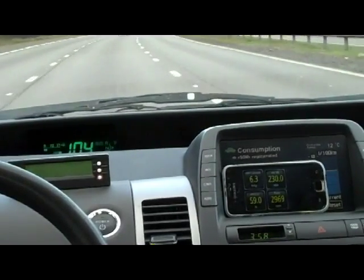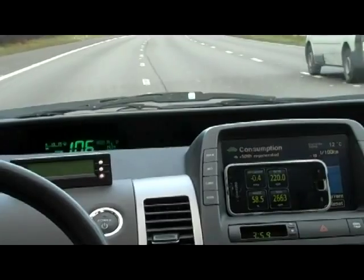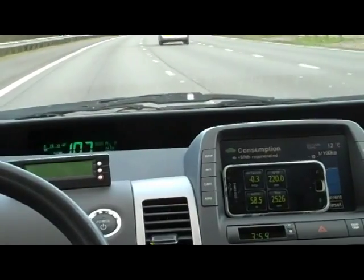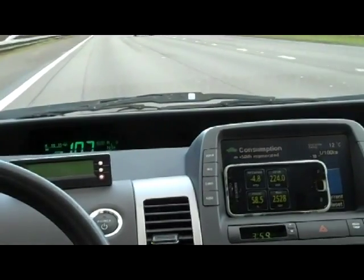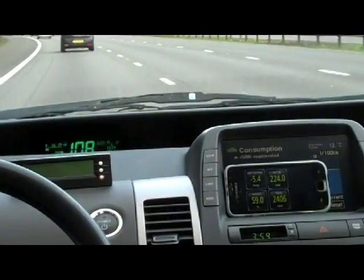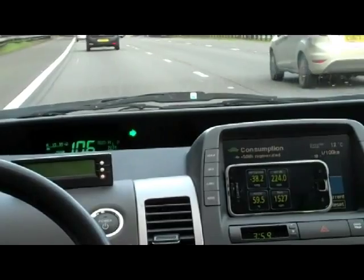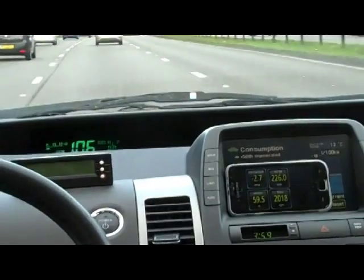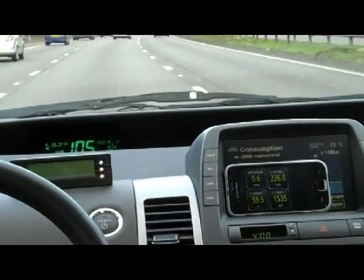What I want to show you is some driving techniques to use blended mode, using more electric power, because the kit will allow us to use electric power at high speeds. There are some parameters that have to be satisfied before the car will do that. One of them is the HV SOC — it needs to be at a sufficient level before the car will allow you to go into blended mode.